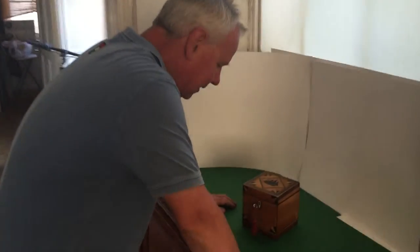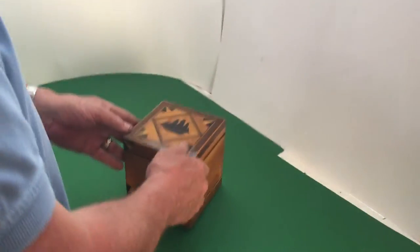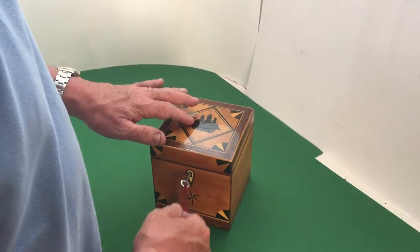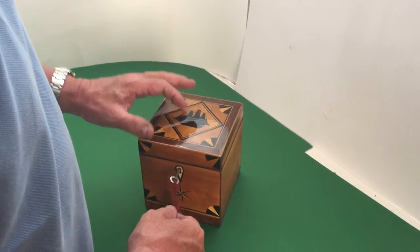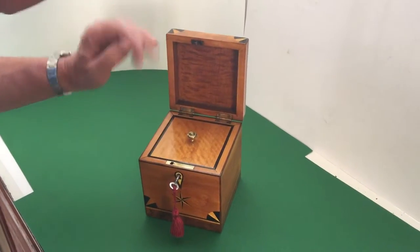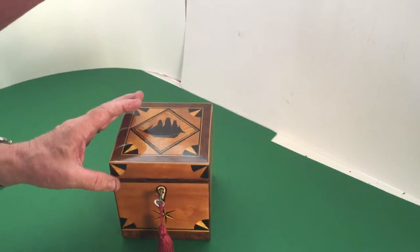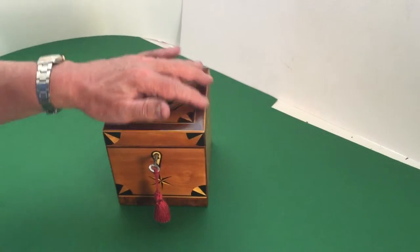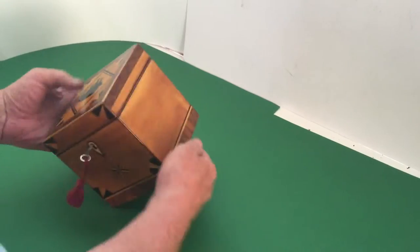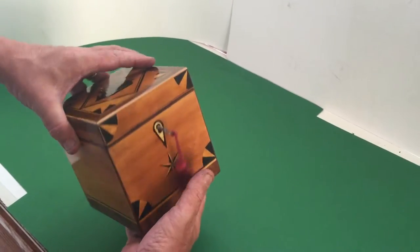This is a single tea caddy in satinwood, oak, and ebony. It has an inlaid ship to the top, and the family we bought it from said that some years back — considerable years back — there used to be an ivory plaque inside the lid saying this box was partially made from oak from HMS Victory, which kind of fits with the box, because you wouldn't normally see this kind of early Georgian oak on a satinwood caddy like this.